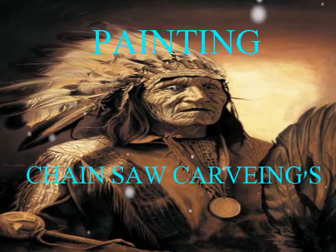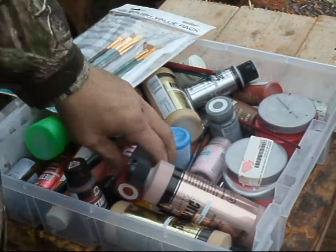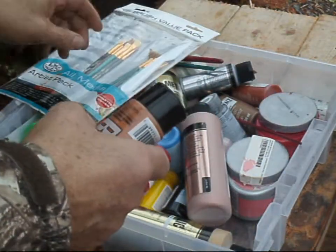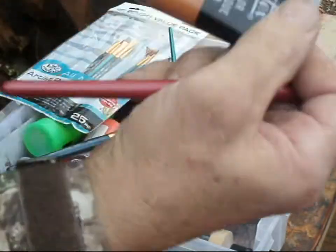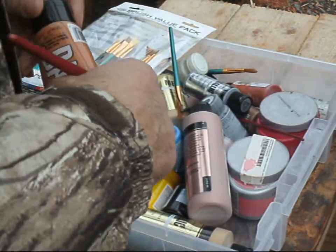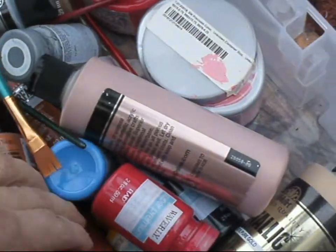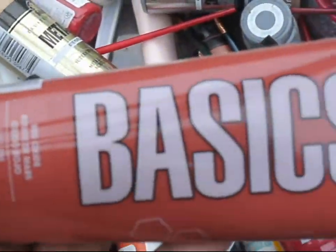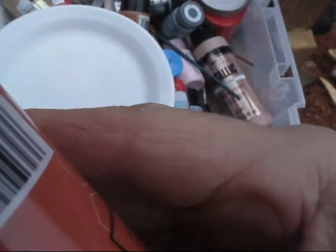Painting! Chainsaw carvings. Here's a variety of paint we have. We bought this at our local Walmart. You can also get brushes there and packages. Here we're looking for some paint to paint an Indian. Here's a red color.